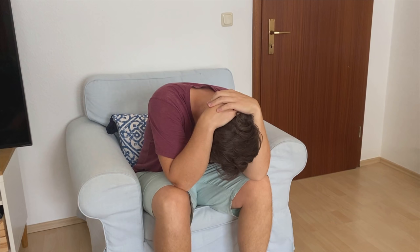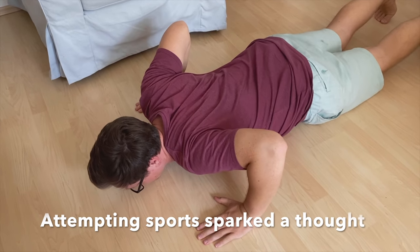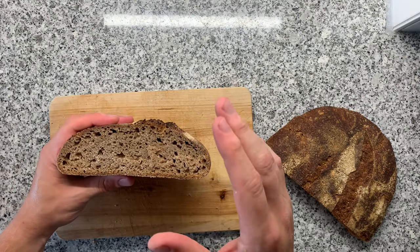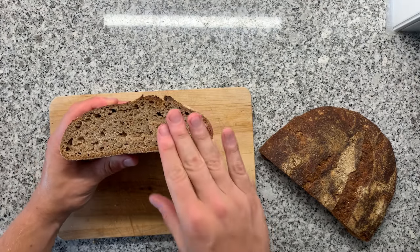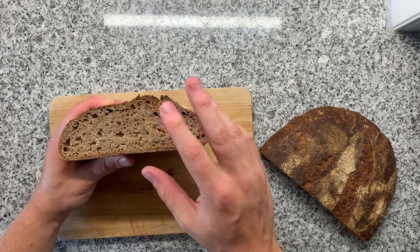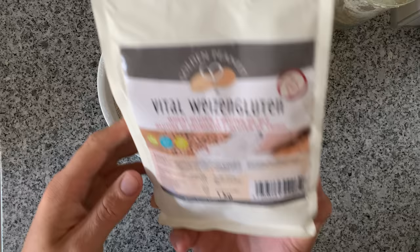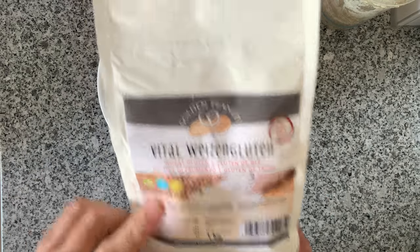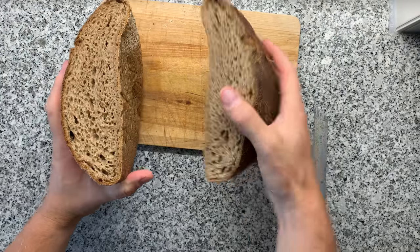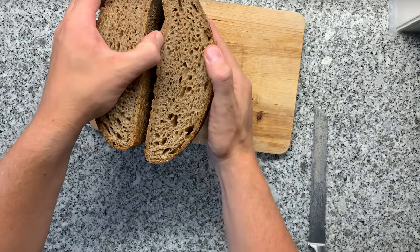You will feel so much better afterwards, but I would never give up. I got back on my feet and continued. I made another iteration, adjusting my fermentation times, and had some oven spring. But still the bread just didn't have that airy crumb I wanted. Knowing my flour might have too little gluten, I mixed in vital wheat gluten and increased the water amount, but it still wasn't what I wanted to achieve.